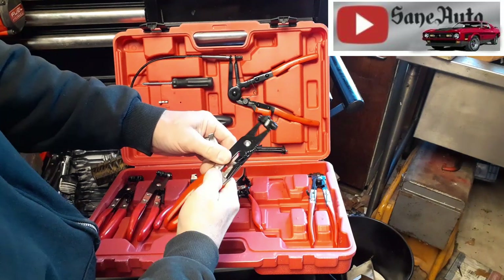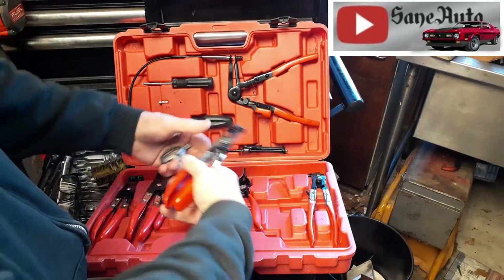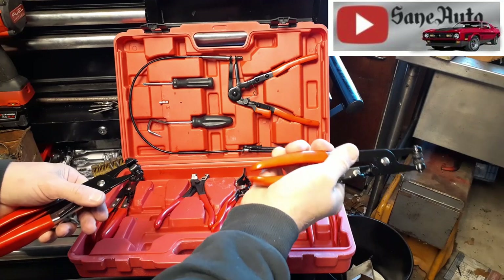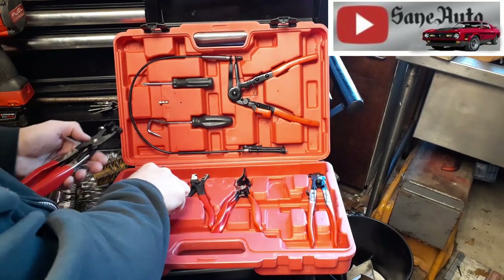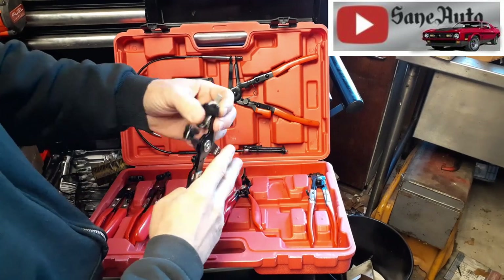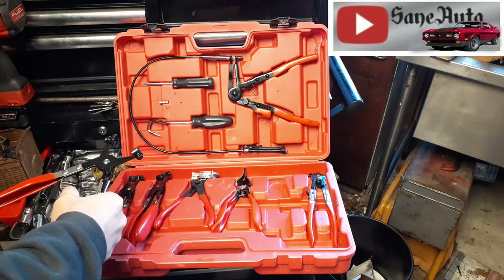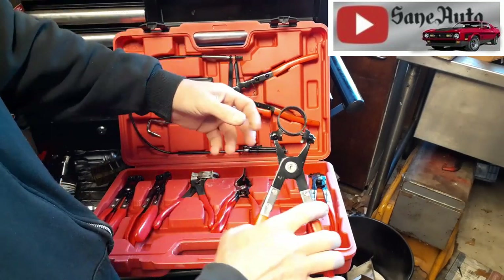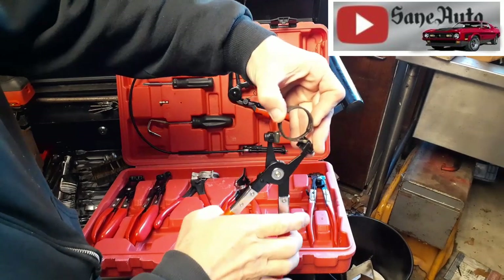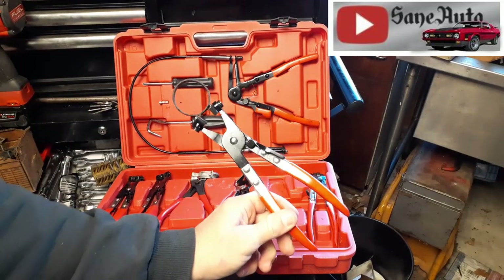Let's see if the ratcheting lock works on this pair. What I noticed right off the bat is that this part of the handle actually comes together too far — if your pinky gets caught in the middle, that's like catching your finger in the door. This pair won't do a big clamp, but it's much better on this style of clamp. The ratcheting lock actually works on that pair of pliers.